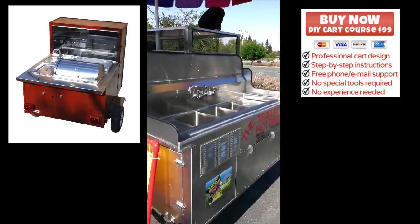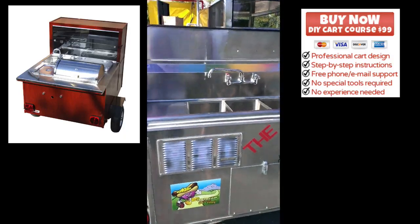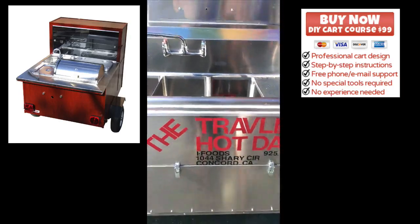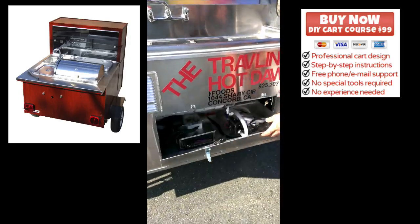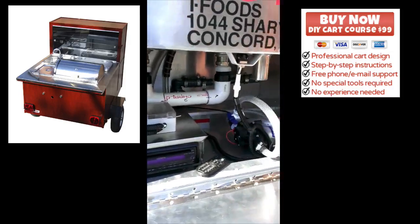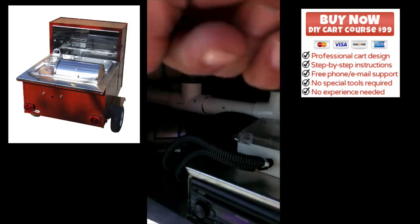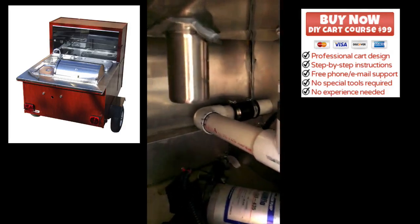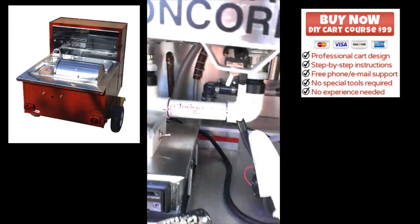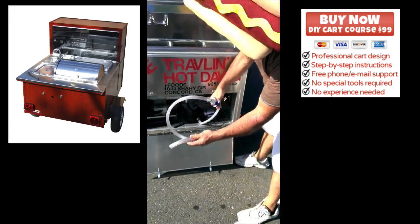Continuing around, for the health department regulation we've got a three-compartment sink — pretty much self-explanatory. Down underneath the sink I've got my stereo and the wastewater pump. Back in here, which is kind of hard to see because it's so dark, I've got the fresh water pump. It makes it a whole lot easier to turn on the pump and then just point it to where I want to expel the water.